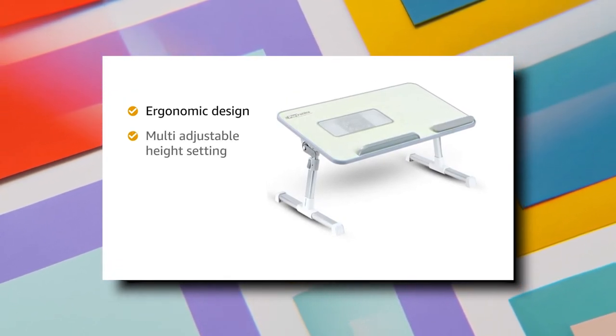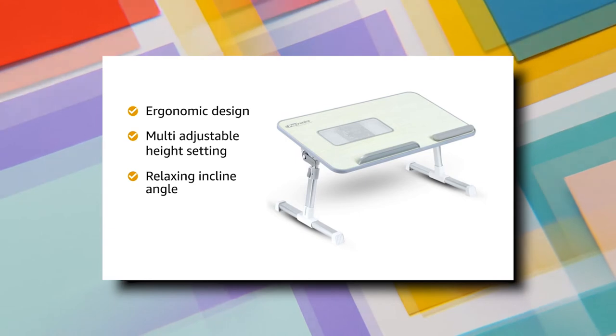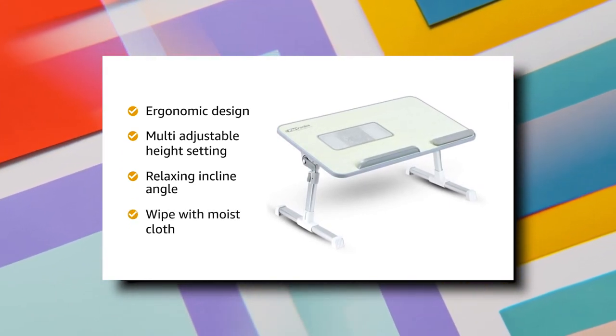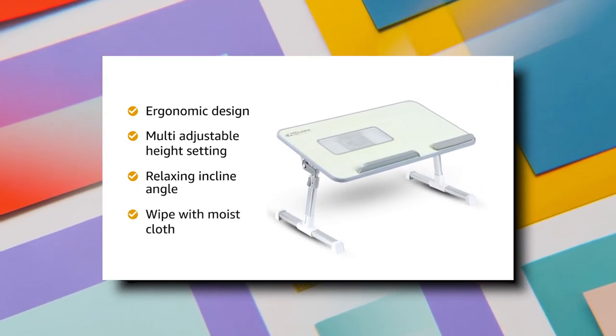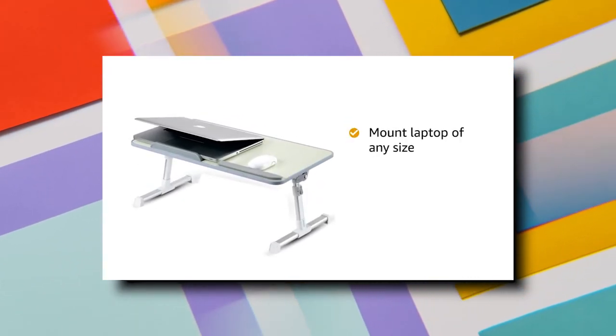Its ergonomic design and multi-adjustable height setting give you a relaxing incline angle. The table top can be wiped with a moist cloth without damaging the surface. You can mount a laptop of any size on this table.